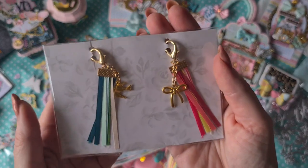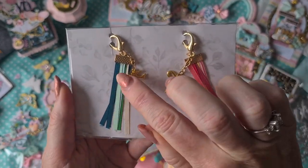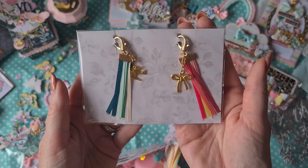Then again some really dainty ribbon tassels — I don't have trims this tiny. Really beautiful, and she added charms to them. Gorgeous.